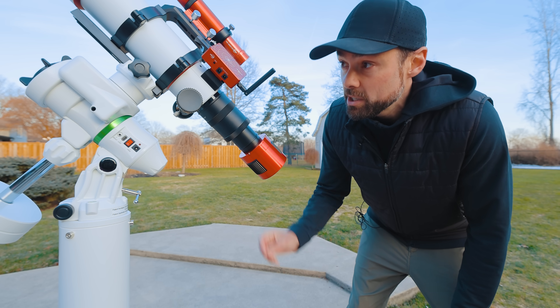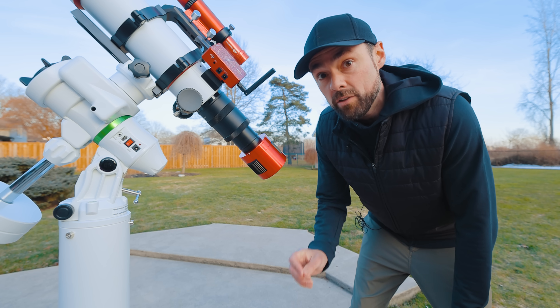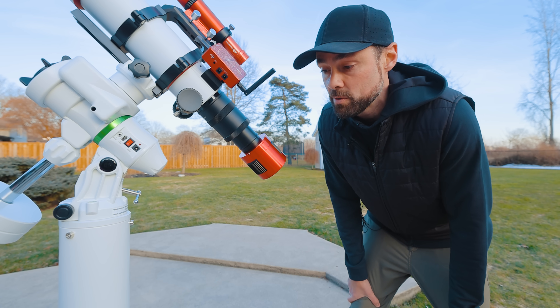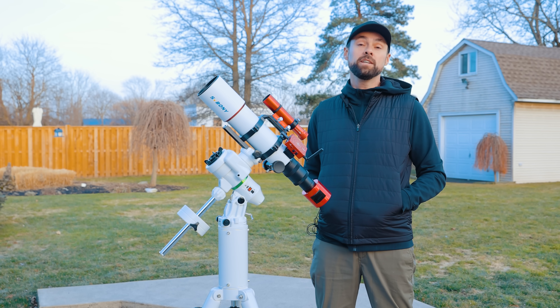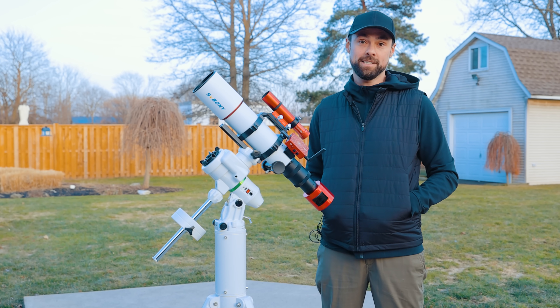The 585MC Pro is actually a really great match with this telescope in terms of image scale — a healthy 1.2 arc seconds per pixel. Now there are lots of ways to run an imaging session, but in my mind none are easier than an ASI Air and a tablet.